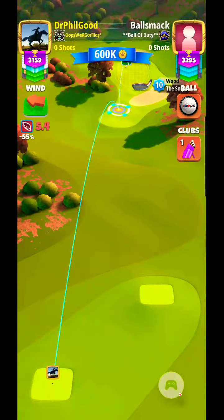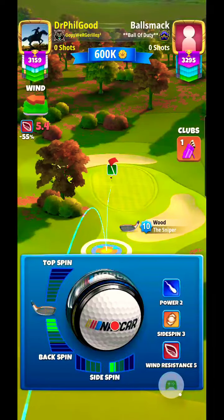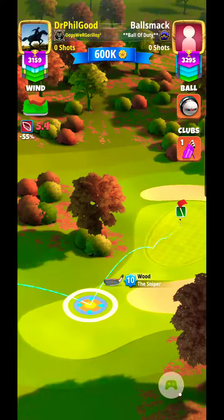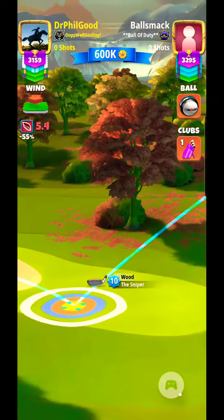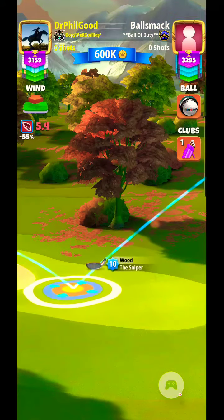Hello again, this is Eagle Peak 3B par 3 shootout here in Tour 8. I got a hefty crosswind — 5.4 — not so bad considering I got wind resistance 5 with the NASCAR ball. And yep, I'm still hammering away with that ball. I really, really like that ball.